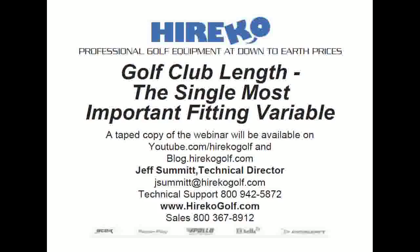That's a wrap. GoToWebinar only allows recording for an hour, so we're getting close to our end. Thanks so much for attending today. Be on the lookout next week for the Modern Guide to Club Making, available in four color. Thank you all for attending. Have a good Easter weekend.